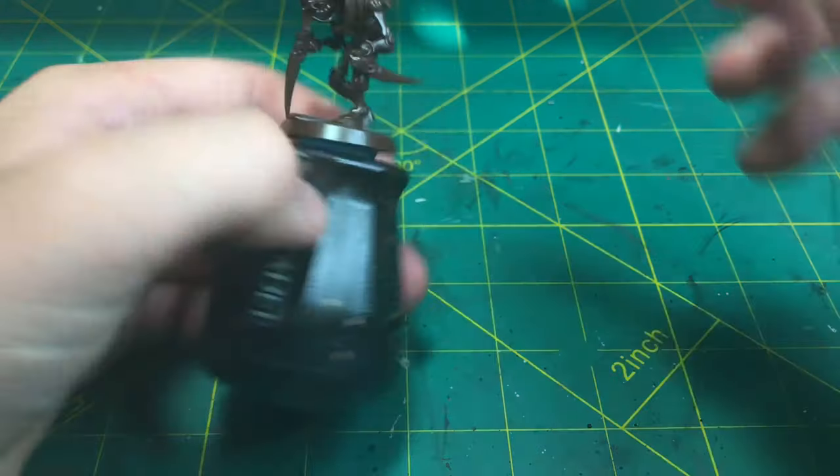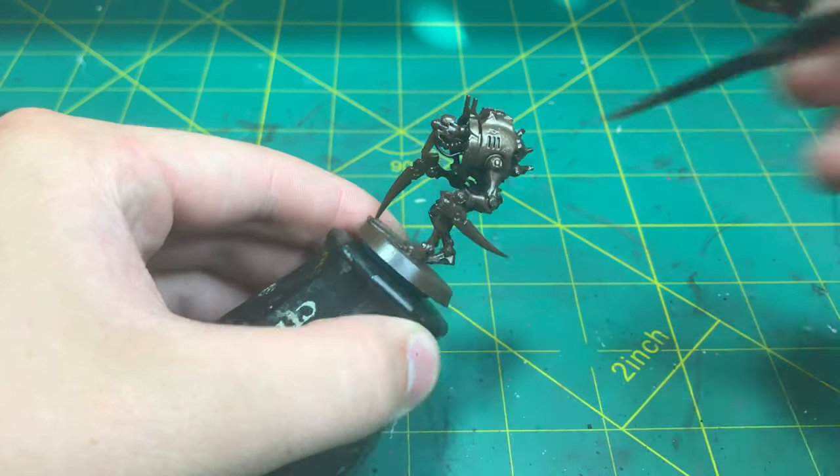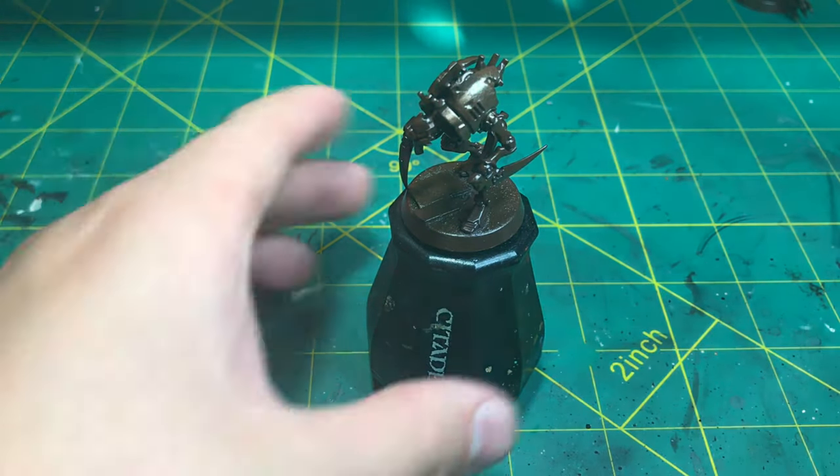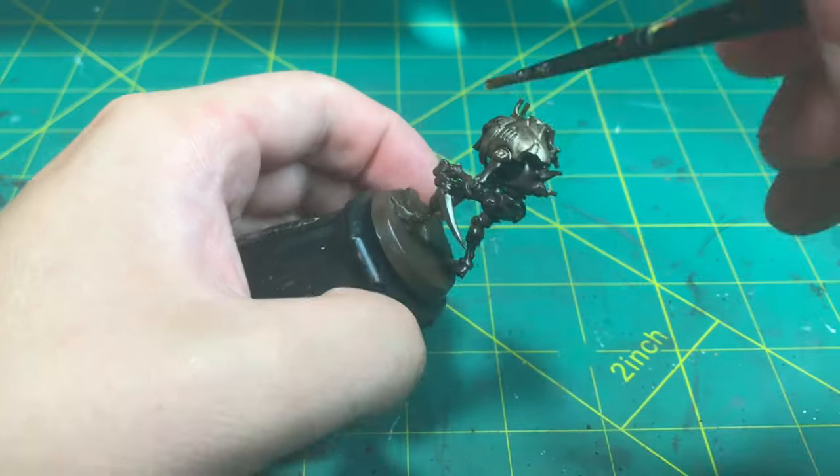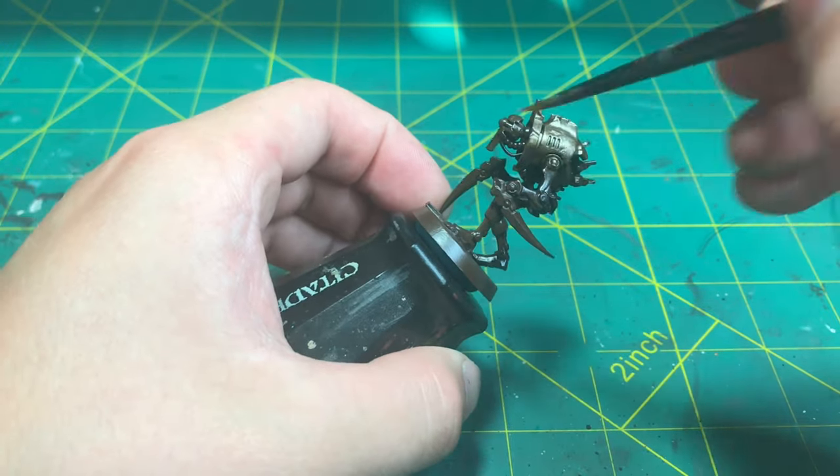Without thinning or diluting the paint, apply it directly to the area that you wish to receive this effect. Make sure that it is a full and complete coat and that no primer is visible at the end of this step.